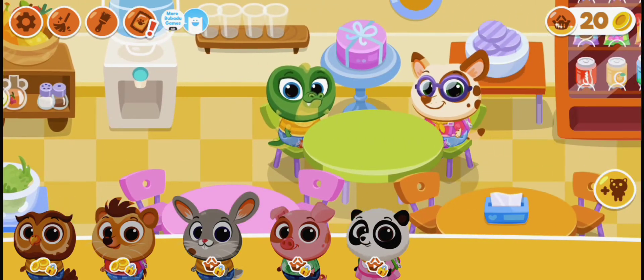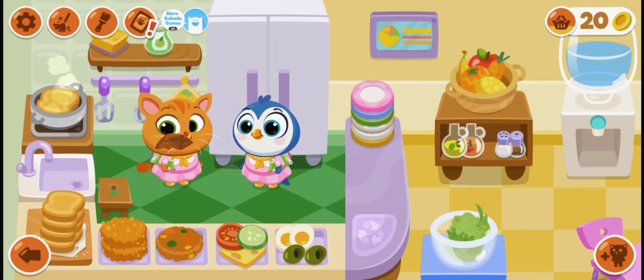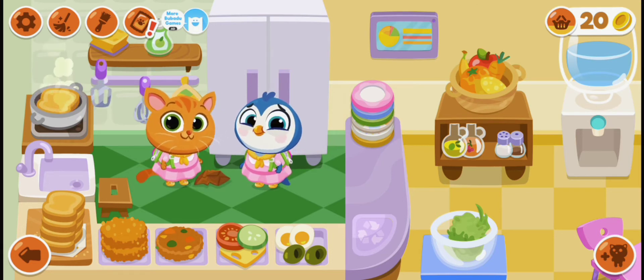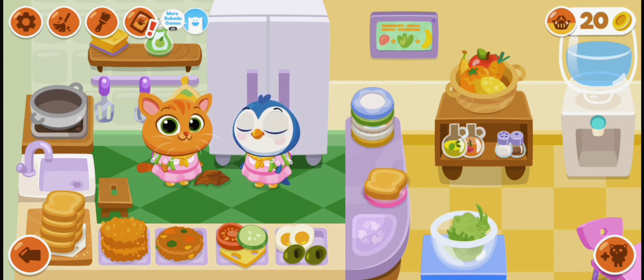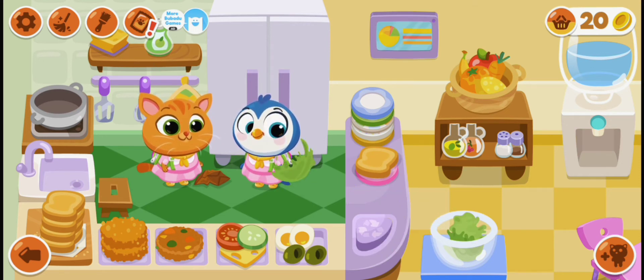Let's have our crocodile sit on the green table, and also our cat too. Let's cook some sandwich. Let's put the plate on the table and put the bread on the plate.